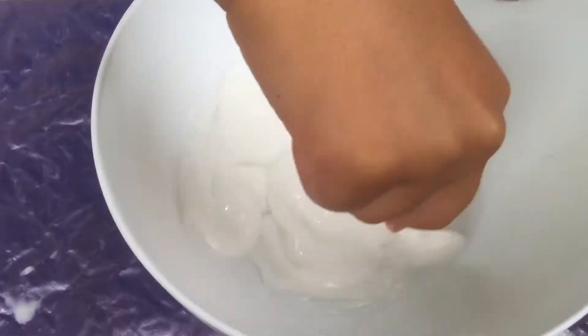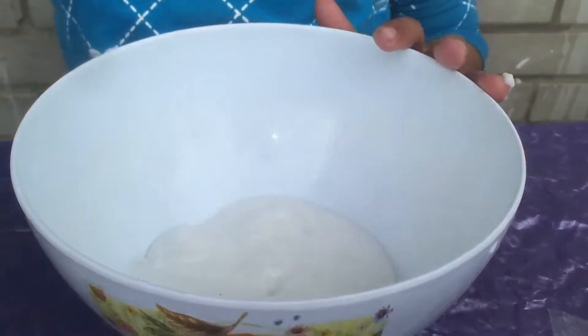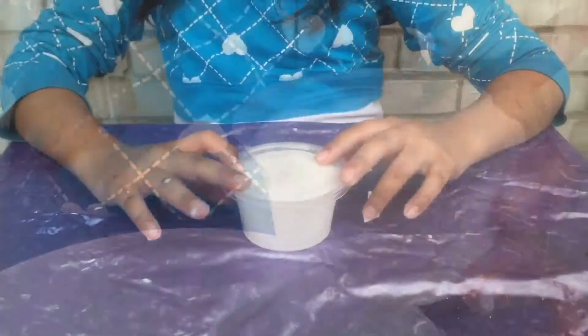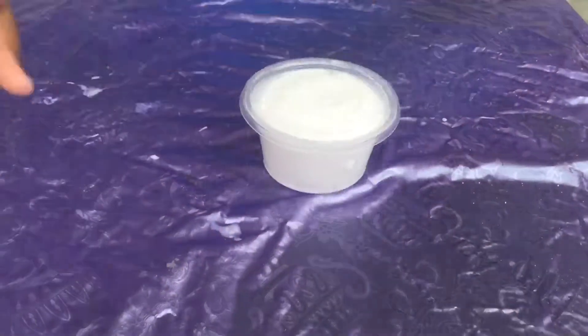It's really sloppy — really messy to mix — but we're just gonna keep mixing it. I like it how it is now. I'm gonna get my bowl and put it in. Now I'm done making my slime — we're gonna do some ASMR.